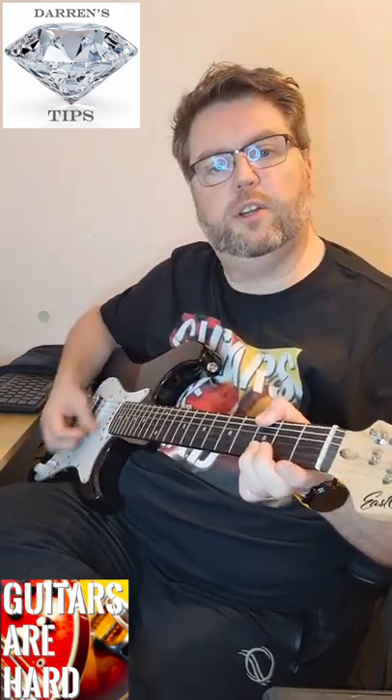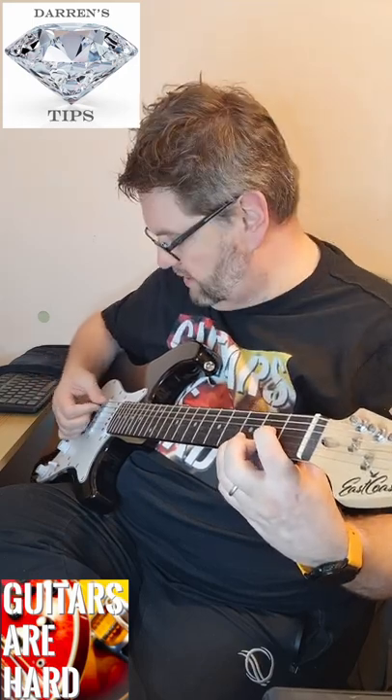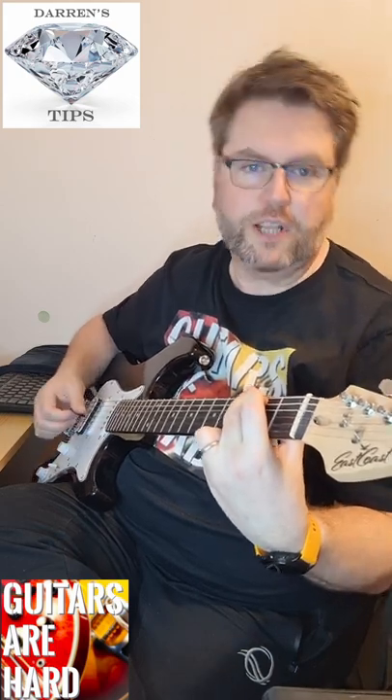Sometimes they even play chords using their thumb, but that's only because they first learned the correct and proper technique. So can you.